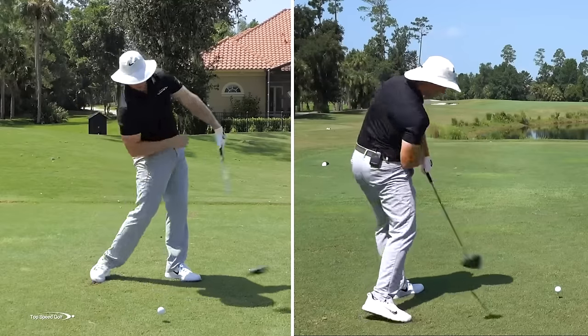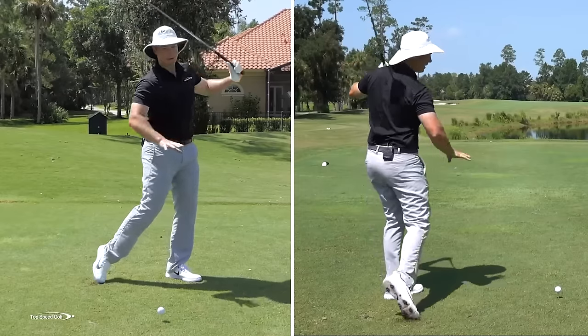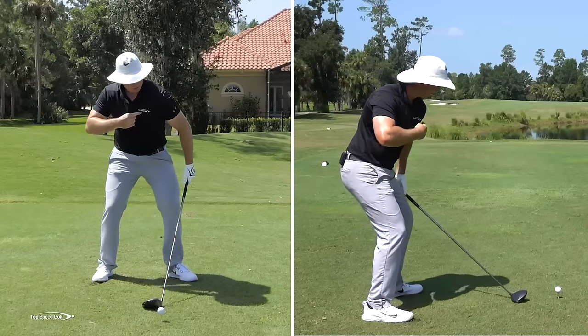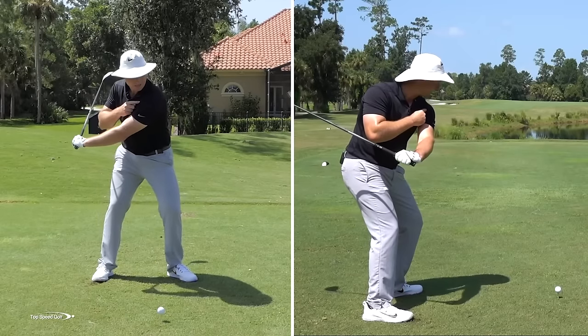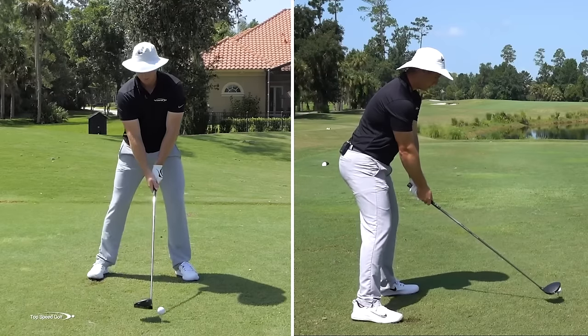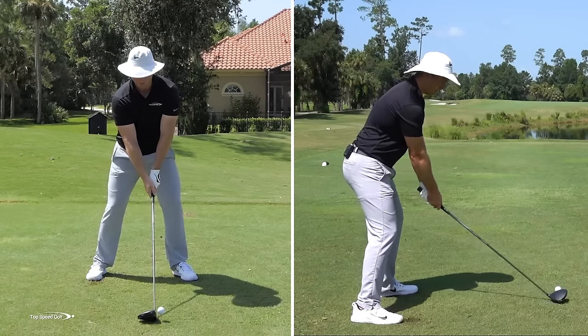Notice how as I'm turning on through, my club is whipping on out — it's actually coming inside out, promoting a little bit of a draw. So with that one simple trick, I focus in on this left shoulder and I turn it. Once I get that club dropped to the inside, I turn it up and around as hard as I can. You're going to result with some nice draws, some really powerful shots, and you're going to have a lot of fun driving it farther.